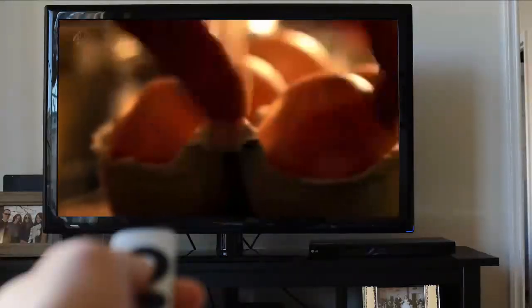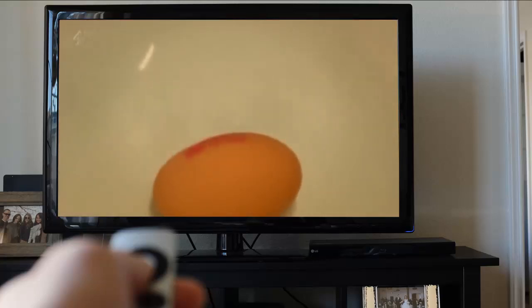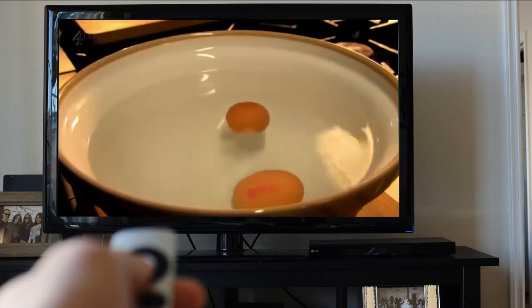Many great brunch recipes start with a delicious fresh egg. My tried and tested way to tell if your egg is fresh is to simply place it into a bowl of cold water — a fresh egg will sink and a stale one will float.